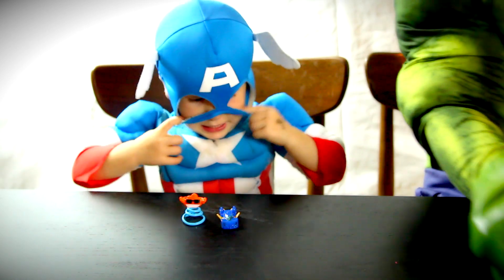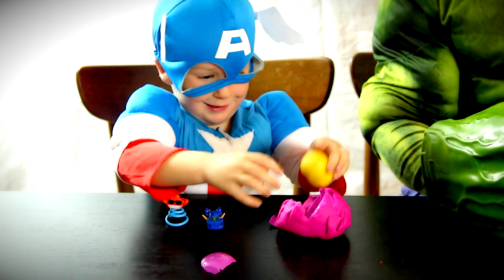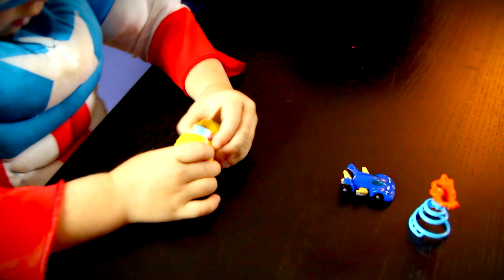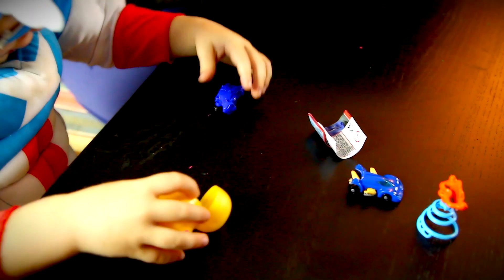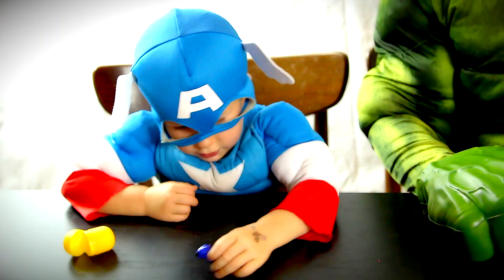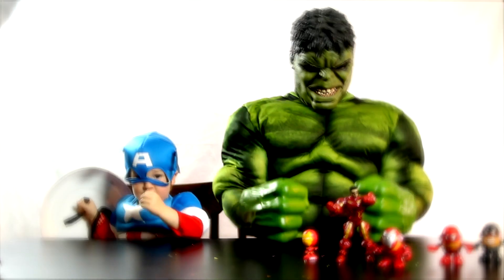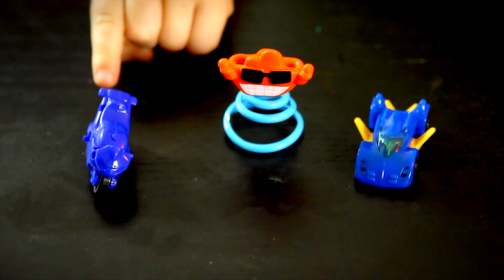Let's open the next one. Yeah. Go. Yeah. There we go. It is a... Oh. What is that? A motorcycle. Yeah. That's awesome. It's as real as these. Watch. There's a car and a jet, and there's a springy guy, and there's a wheelie motorcycle.